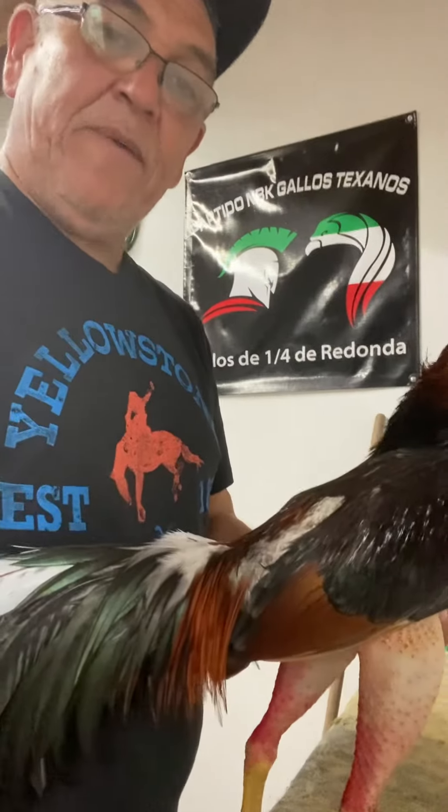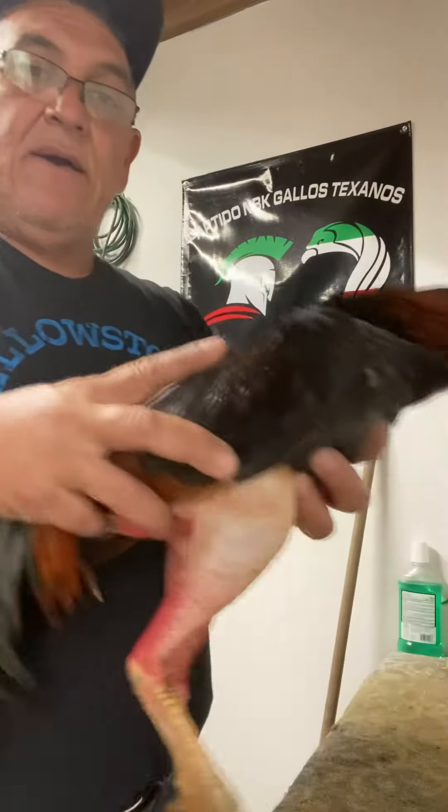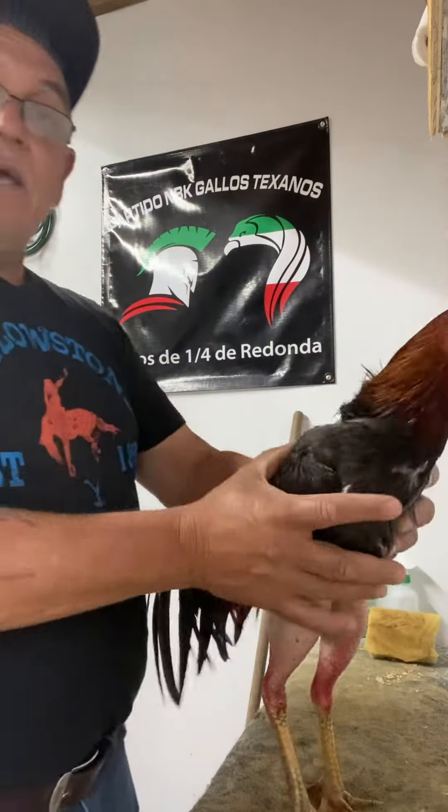How do you do? My friend Guillermo, mbk game farms — this bird right here is on his pre-keep and he's going on his second week now. He's learning to work on the table, he's learning to walk on the table.